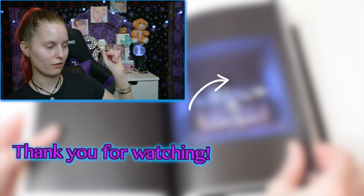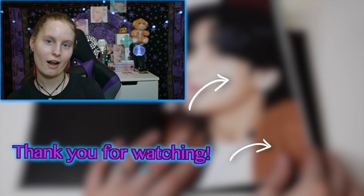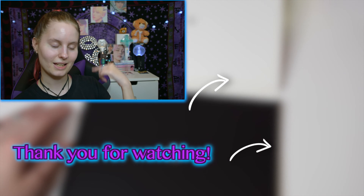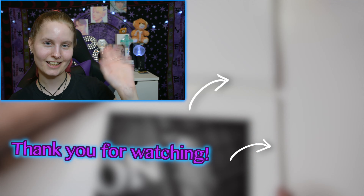If you liked this video, hit the like button below, comment below your thoughts on the album and all of the songs, and check out my previous videos. If you want to subscribe, the link is right here — don't forget to turn the notification bell on and set it to all so you won't miss an upload. See you guys in the next one!